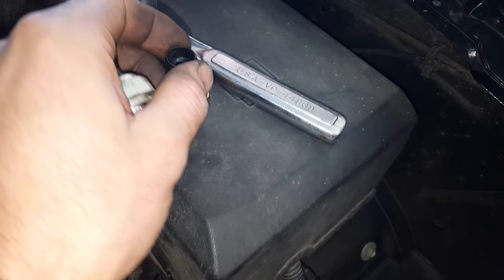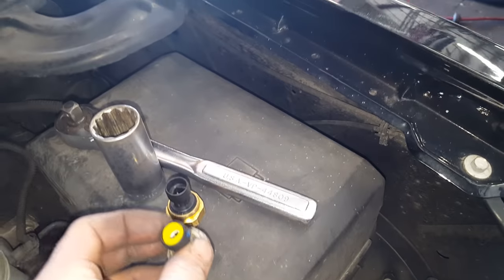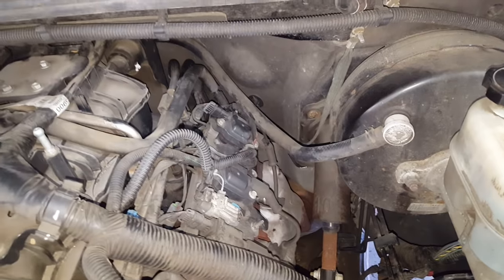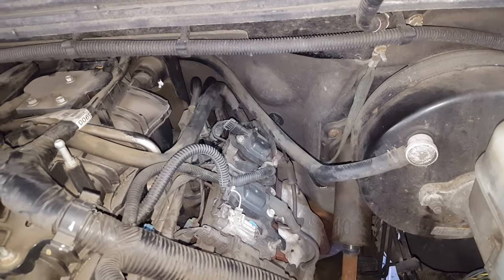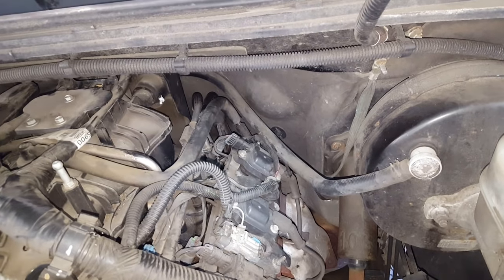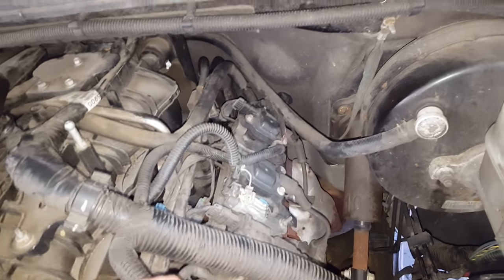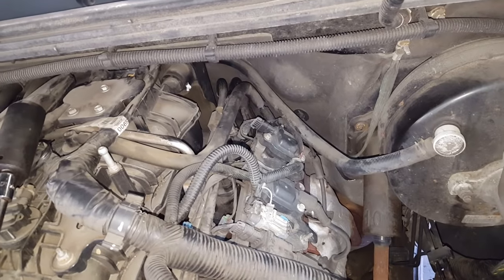This is a DriveWorks or Dorman product — I forget which one honestly, it's all cheap China anyway. I'm gonna put that back in. Thanks for watching guys, hopefully this helps you out with finding where it's located. All I can say is don't over-torque it and break the thing off in there, because then you're gonna be in trouble — that'll be a real pain in the butt. Alright guys, thanks a lot.